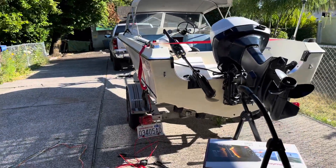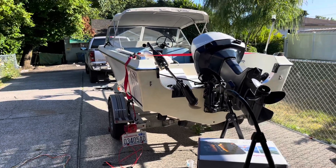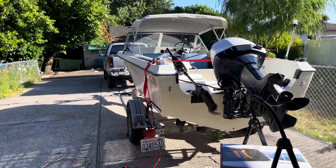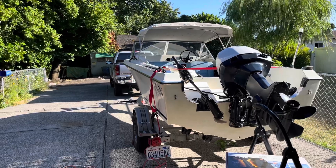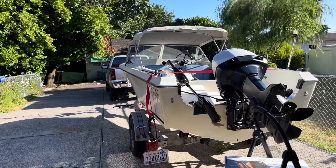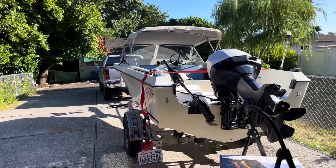It's that time of year — time to get your boat in shape, and that also means getting your trailer in shape. That's just what I was doing when I discovered that my trailer lights weren't working right. It wasn't just the fixtures; it was the wiring — all corroded, basically worn out.